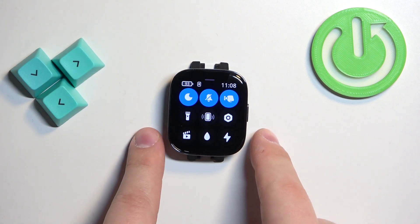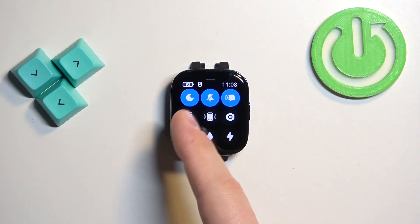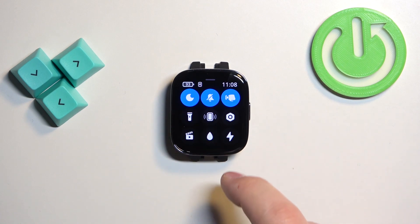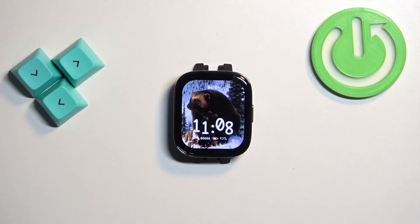Select one of the options and at this point the do not disturb mode is enabled. You can tell by the icon changing color, and also if you go to the watch face you should see the do not disturb mode icon at the top.